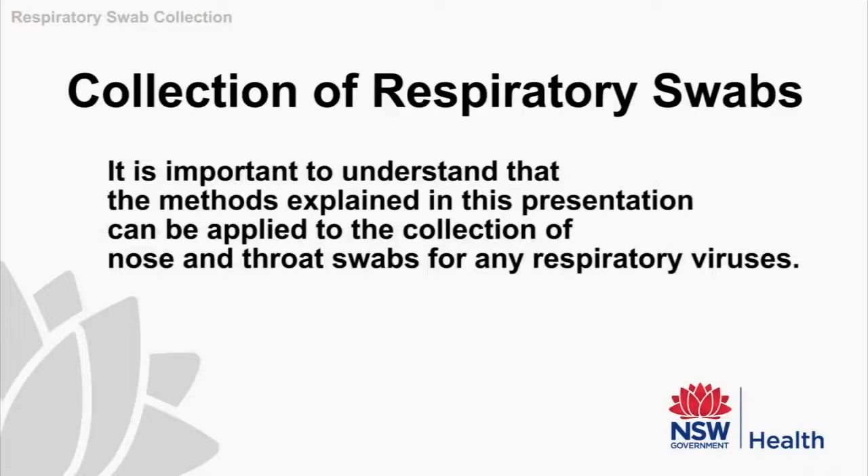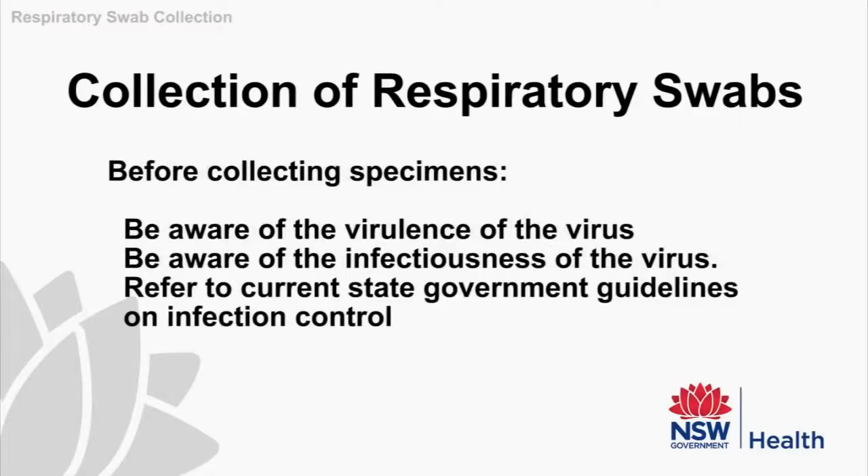It is important to understand that the methods explained in this presentation do not just apply to influenza, but can be used in the collection of nose and throat swabs for other respiratory viruses. Before collecting any specimens, it's important to know something about the virus you are dealing with — for example, its virulence, that is how much harm it can do, which can change from year to year. You'll also need to be aware of how infectious the virus is, and must refer back to your state's public health guidelines and updates for information on virus outbreaks and infection control.